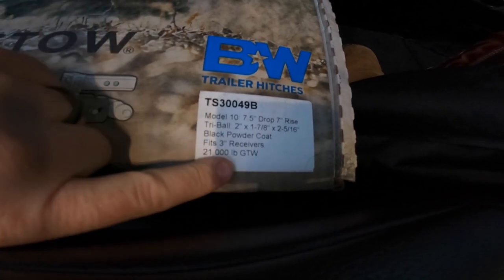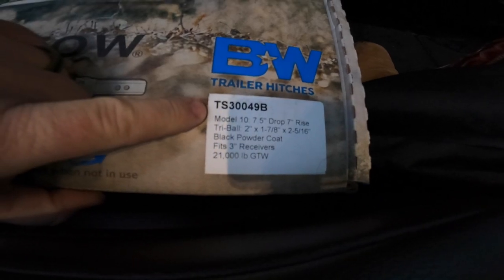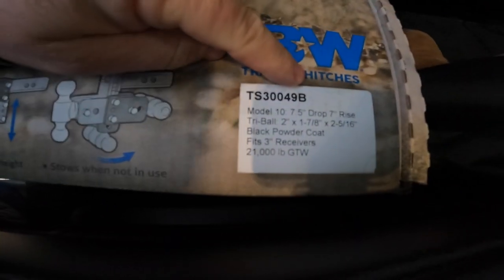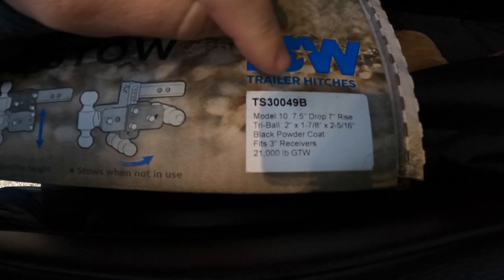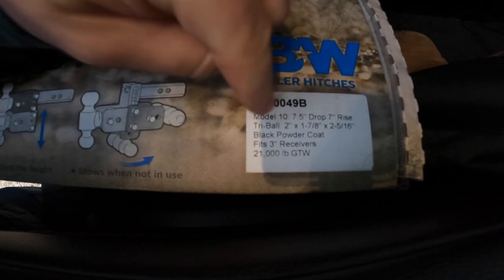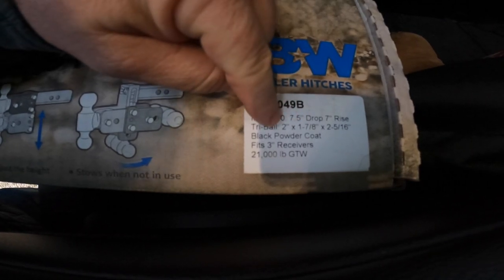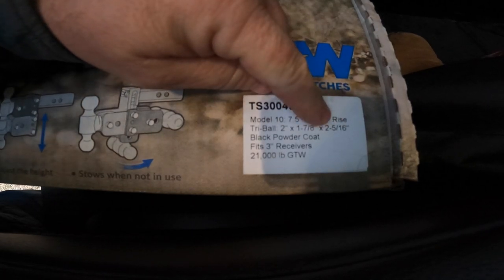For you Power Stroke guys that have the three-inch receivers, this is the one we picked up — the TS 349B. I'll link it in the description below. This is the Model 10, with a seven-and-a-half-inch drop and a seven-inch rise. It has three balls on it, so we've got three different towing options: one-and-seven-eighths for old school trailers, two-inch for smaller utility trailers, and two-and-five-sixteenths for bigger trailers.